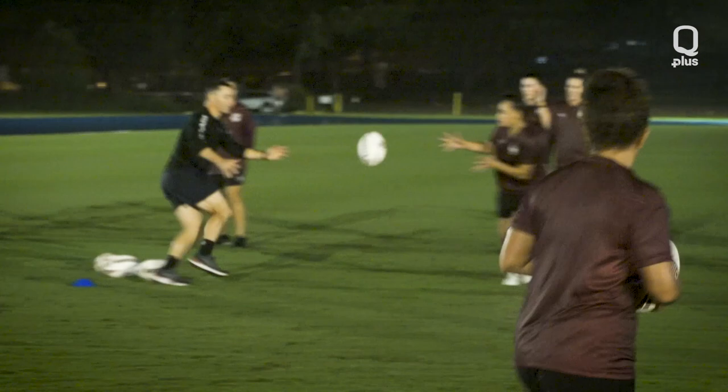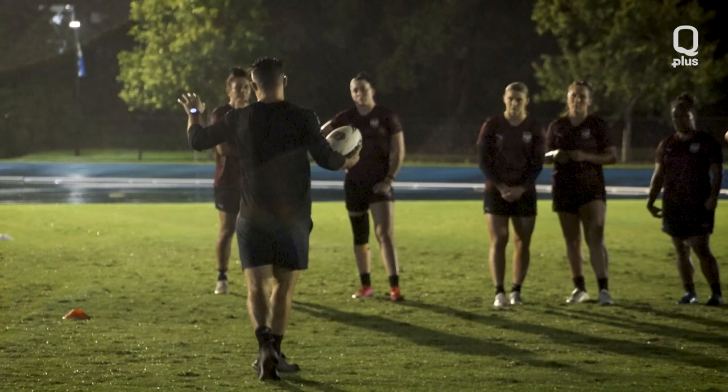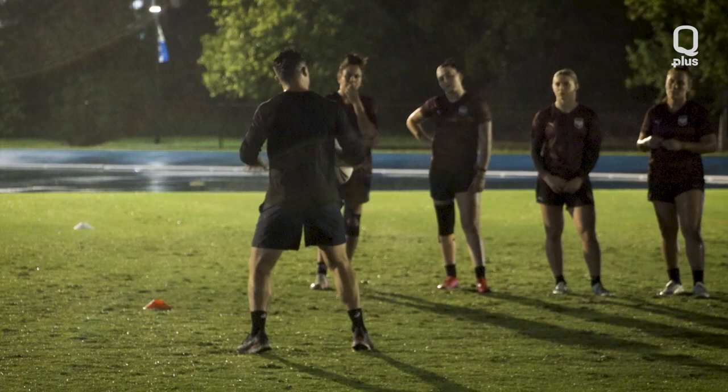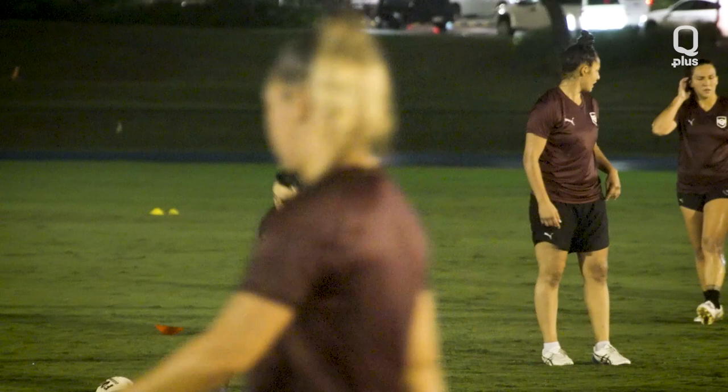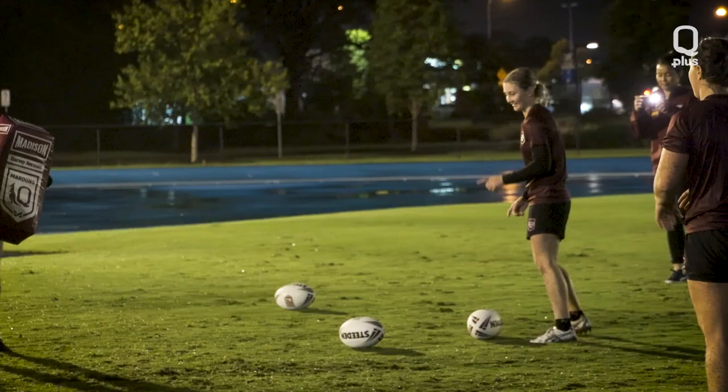There we go. So you might have a Benji Marshall step or a Billy Slater speed, but essentially what happens is they always get to this position here and they use their skills — their footwork, their ability. There we go. Nice, girls, we're looking good. Yes, April. Good carry, April. Well done.